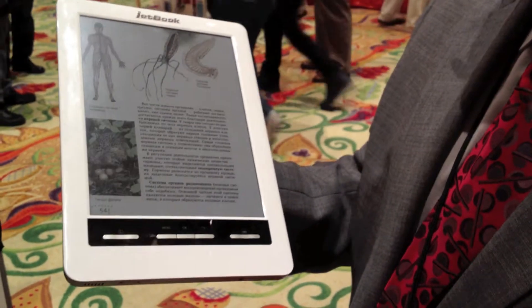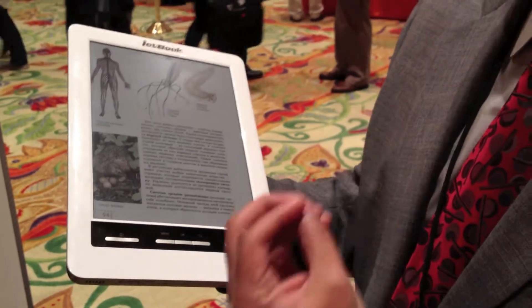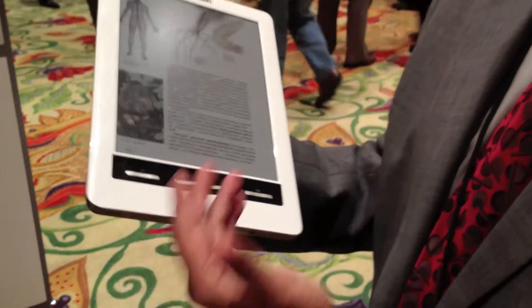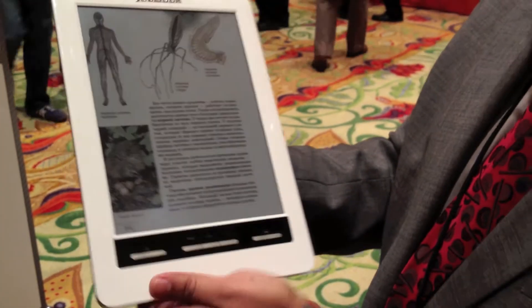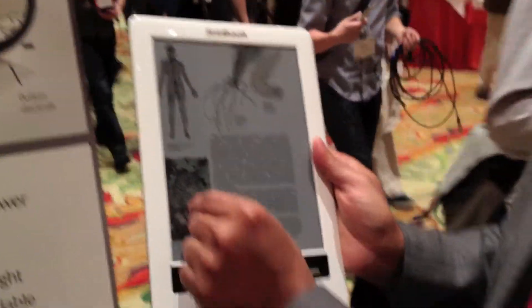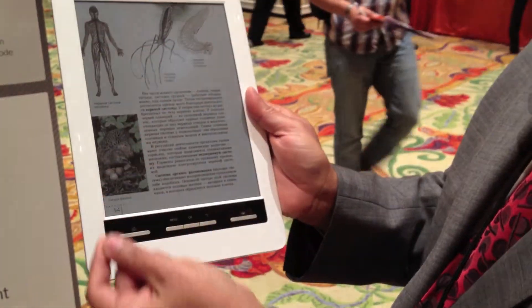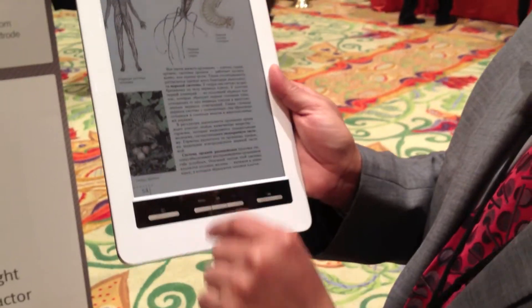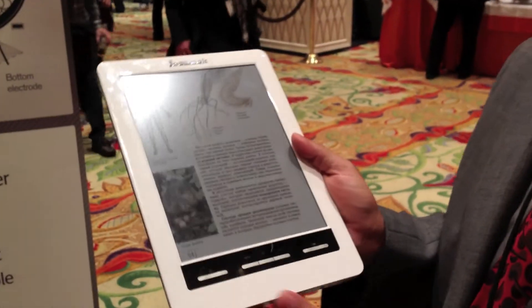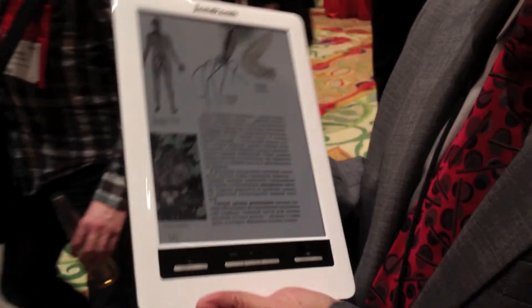Some of the benefits they experience: reading on this has no eye strain compared to LCD. The battery will last for weeks rather than hours or minutes with other technology. You can see I'm holding this with one hand because it's very light. And it's sunlight readable, so if a student ever wants to take it outdoors, it's going to look pretty gorgeous outdoors.